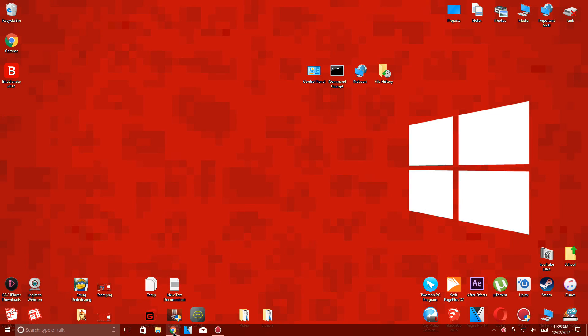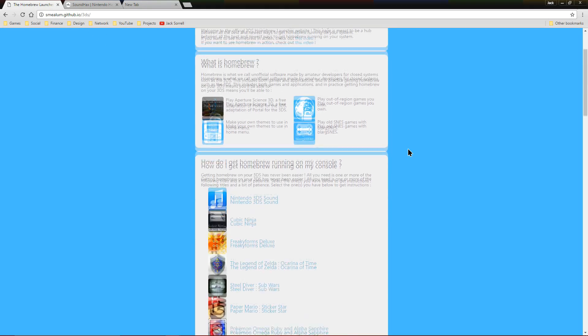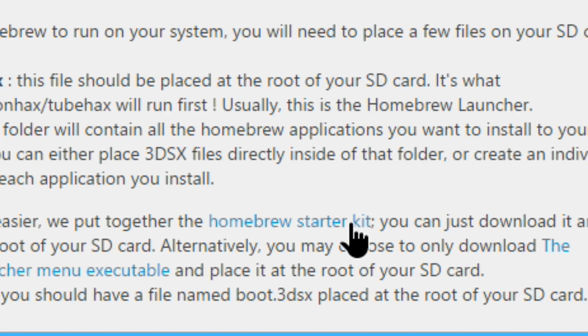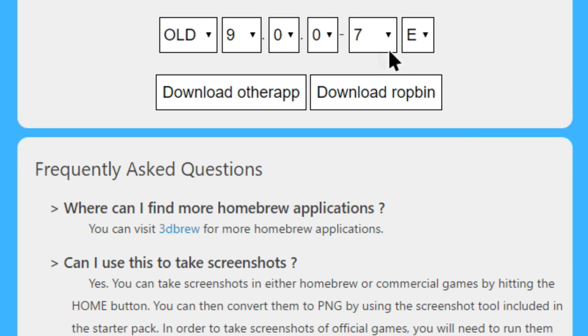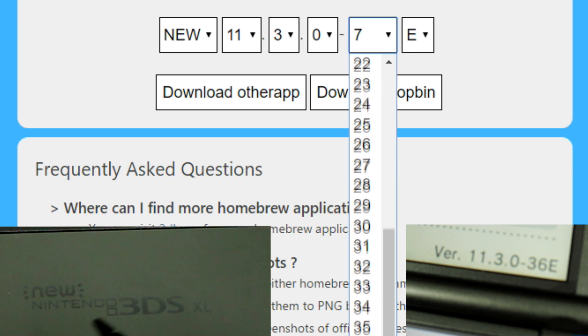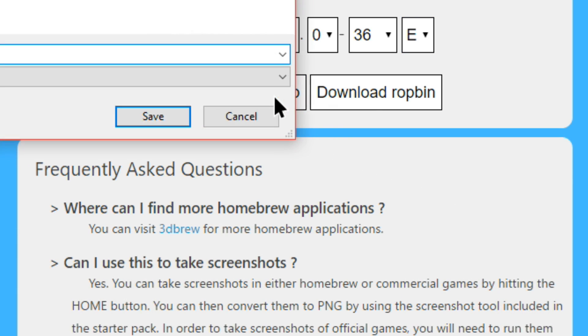Now on your computer, go to the Homebrew Launcher website which is linked below. Then download the Homebrew Starter Kit. Here you want to select your firmware version which you noted down earlier. Select 'new' if you have a New 3DS and select 'old' if you have an old 3DS. Now that you've entered your 3DS firmware version, click on 'Download Other App'.